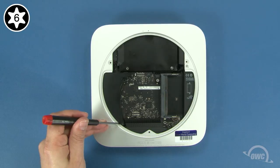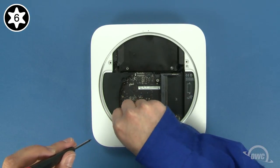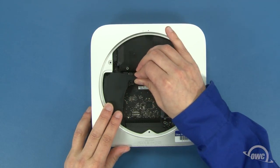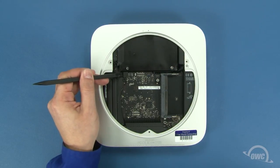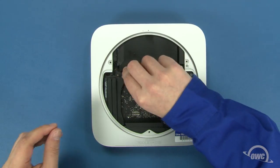Remove this Torx T6 screw near the back of the Mini. Then gently slide the cowling out and set it aside. Next, use your nylon pry tool to gently lift the SATA connector up and out of its socket. You should now be able to pull the hard drive out of the Mini.